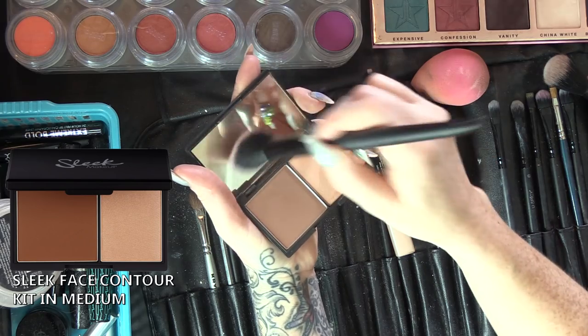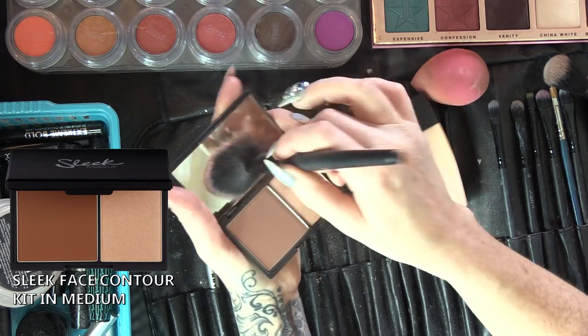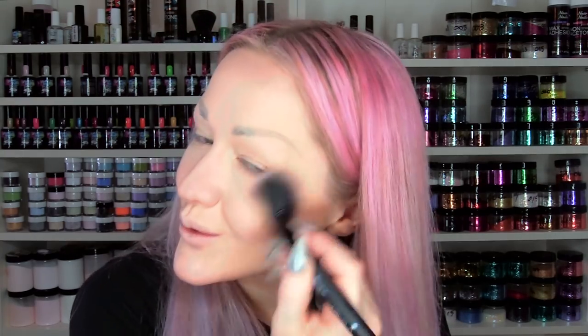I am going to powder contour now, and then we're going to sweep that into the cheekbone. The cheekbone is connected to the face bone, and then I am just going to blend the cheeks a little bit — it's all about the blending.